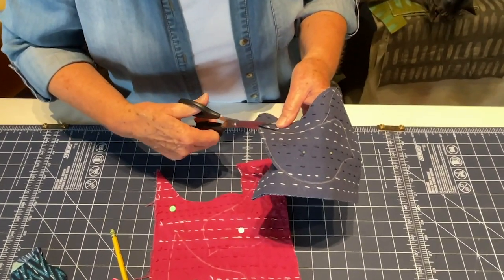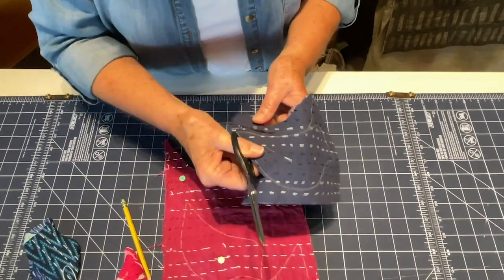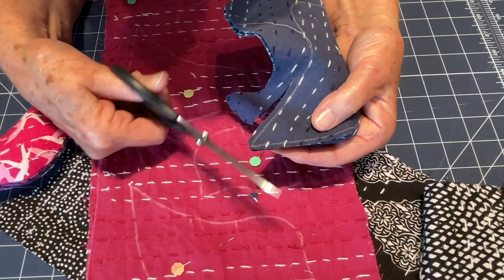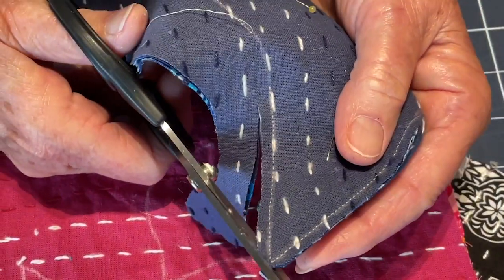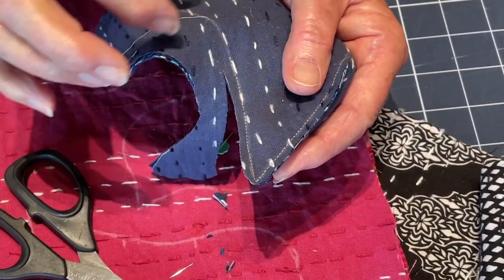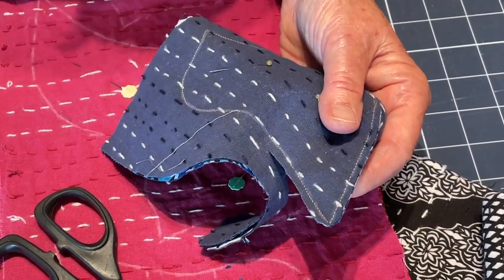Once you've done the stitching, you're going to trim around — it's a scant quarter that you trim. I'm going to trim and show you what you do down here on the tail, and you'll do the same thing on the beak. It's still kind of pointy, so I'm going to trim that off and round it as much as I can, because when this turns to the other side all of that fabric sitting out beyond the stitching line has to go inside. The trimming is really important.